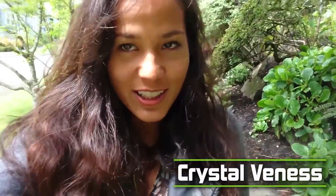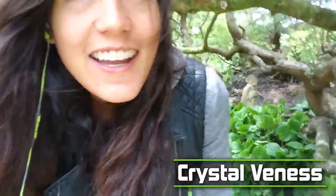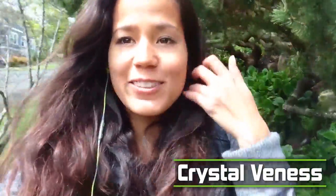Hey, this is Crystal Van Ness with Mack Kite Boarding. Today I'm in Seattle, Washington at Mount Baker, which is in the city, not in the mountains, and I'm excited to be here. I'm visiting my sister and doing some work on the businesses I'm working with, and I am between two amazing kite spots.